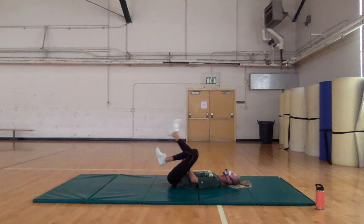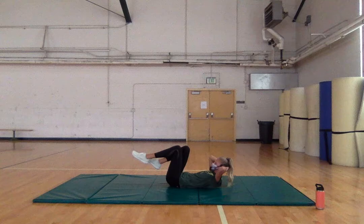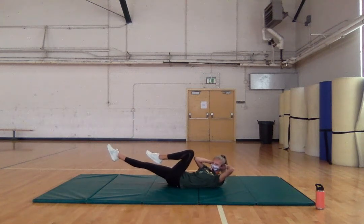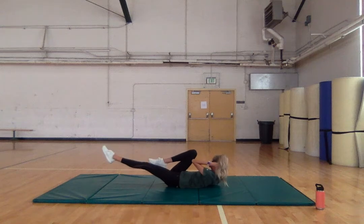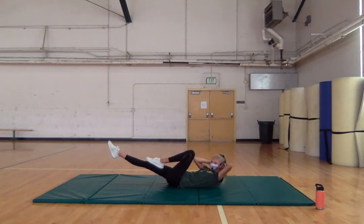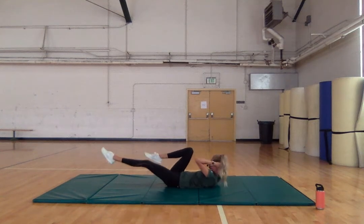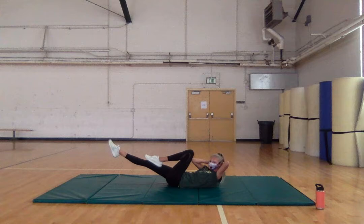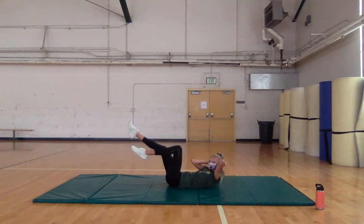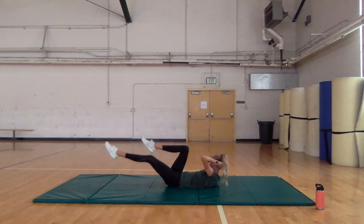We're going to stay on our back for crisscross — also known as bicycle — but we're going to take it nice and slow. Extend one leg, twist — nice, slow and controlled. This is a really slow, controlled movement, really pressing our belly button through our spine, working our abs. Three, two, and one.